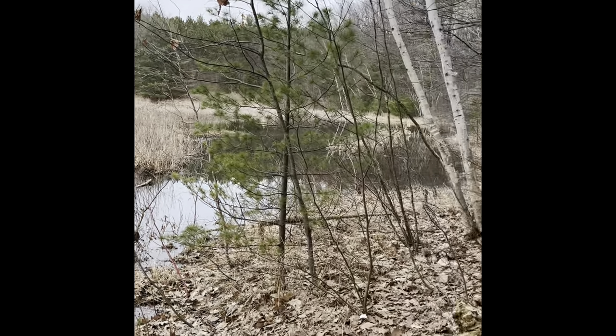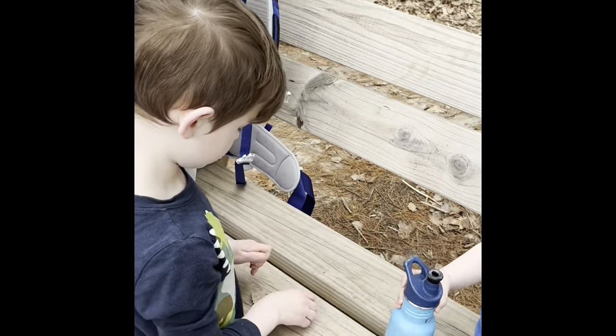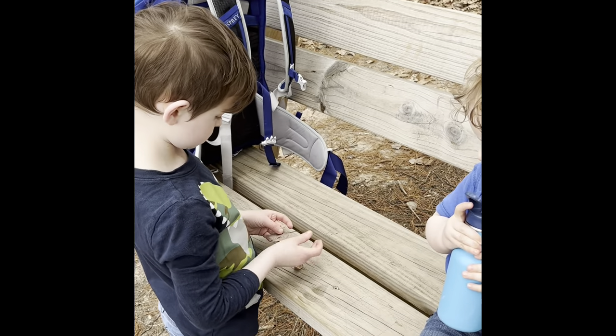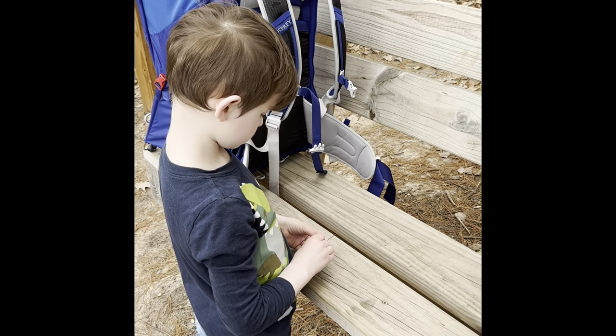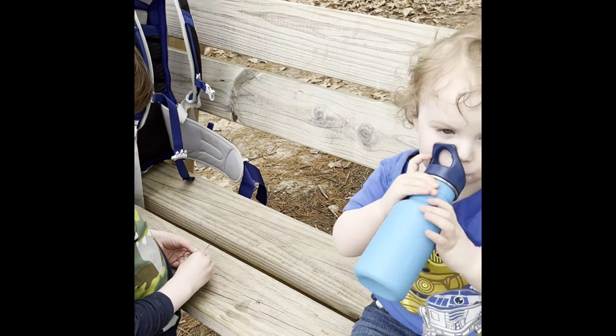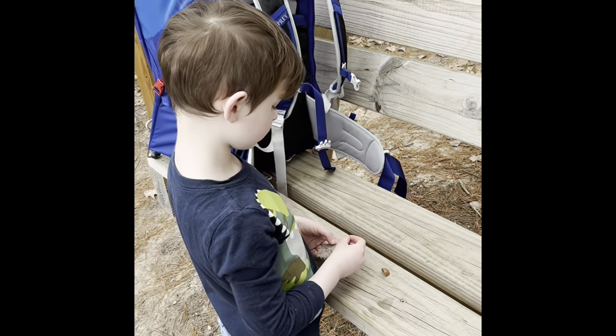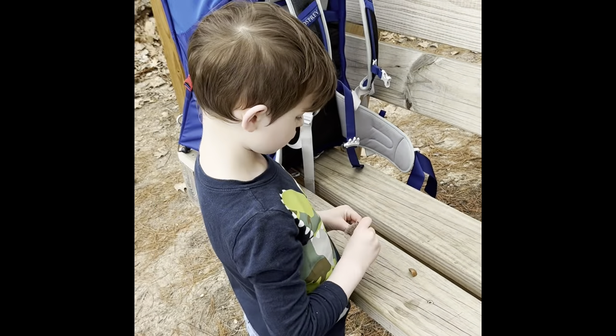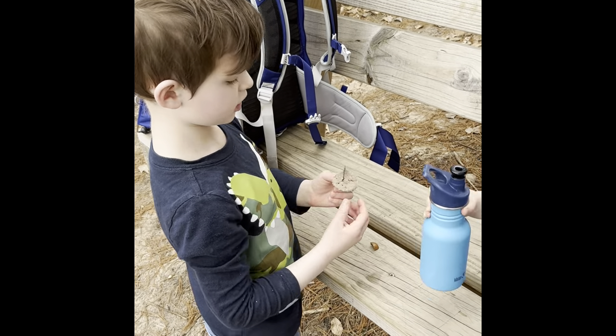On the boat. Daddy, look. Then you put it on the boat. Then you take it off and put this right here in the boat.